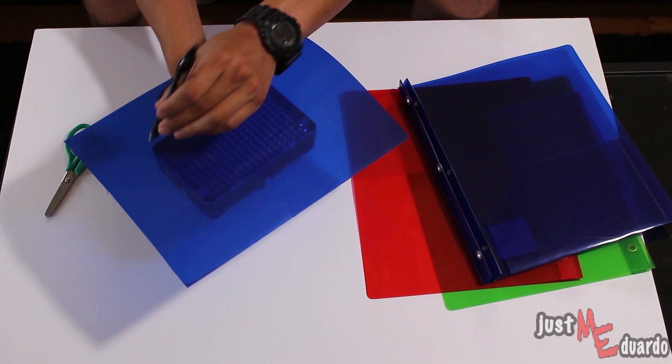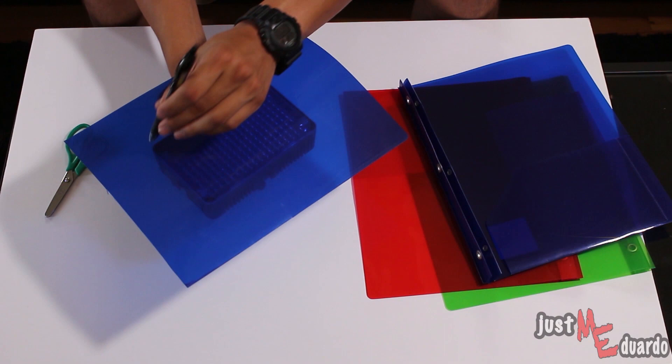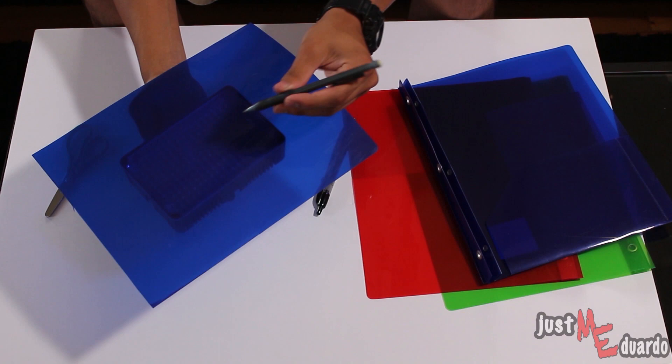I'm going to use the pen to mark down where the holes will go. And then after I've marked them down, I'm going to go ahead and grab the pencil and use that to poke the holes.